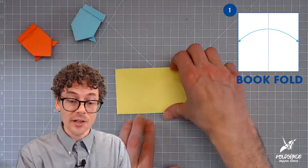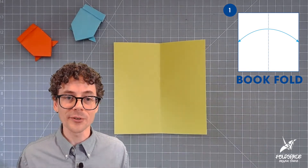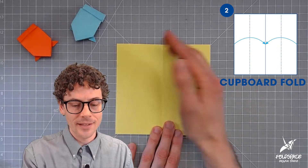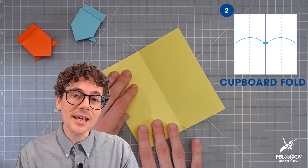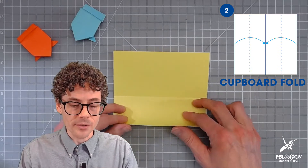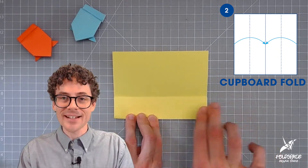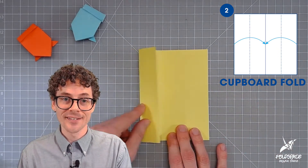Now we unfold the book fold and there it is. In step two we are going to make what we call a cupboard fold, where we take the sides that run parallel to the crease one at a time to meet the central crease. I'm going to rotate the paper so my crease runs horizontally, line the bottom edge up with the crease in the middle, then hold it and fold it — coming down the middle and going to one side and then the other. That is one of our cupboard doors.